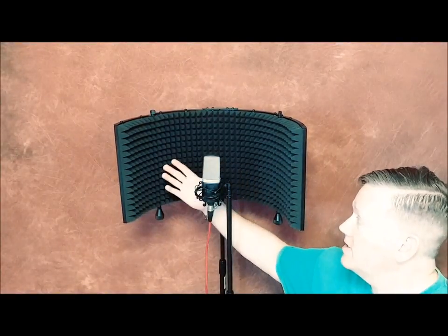On the other hand, if you were a vocalist or a person who does blogs or voiceovers, you might really like to have this in your studio. So let's go ahead and give it a run through and see how things go.